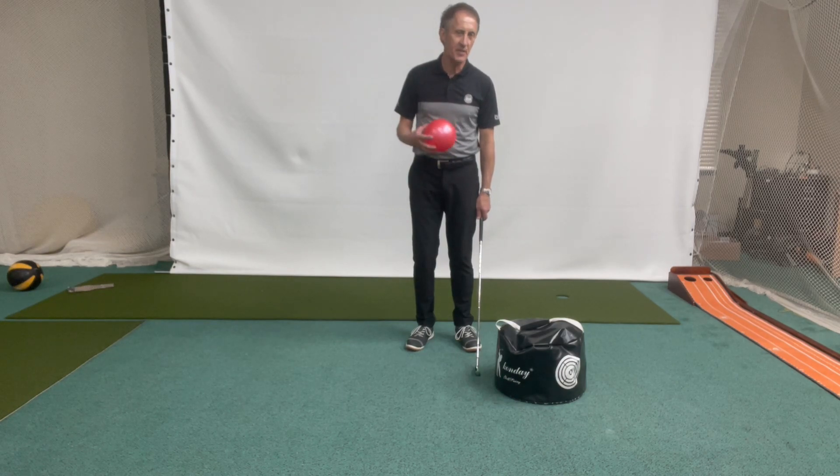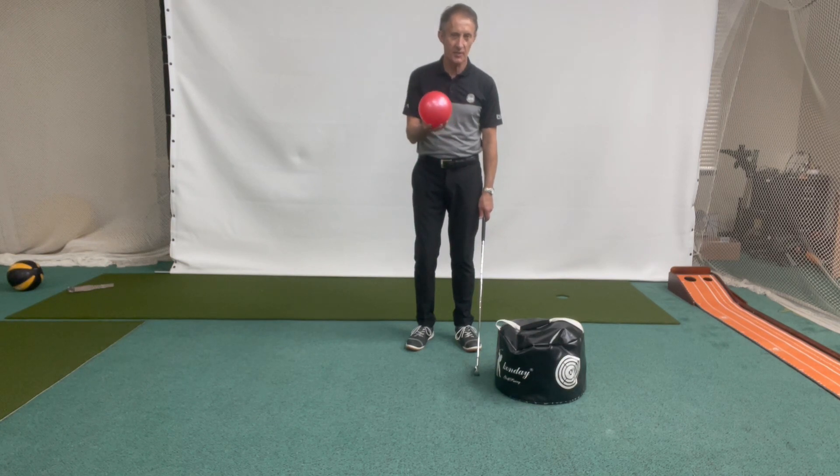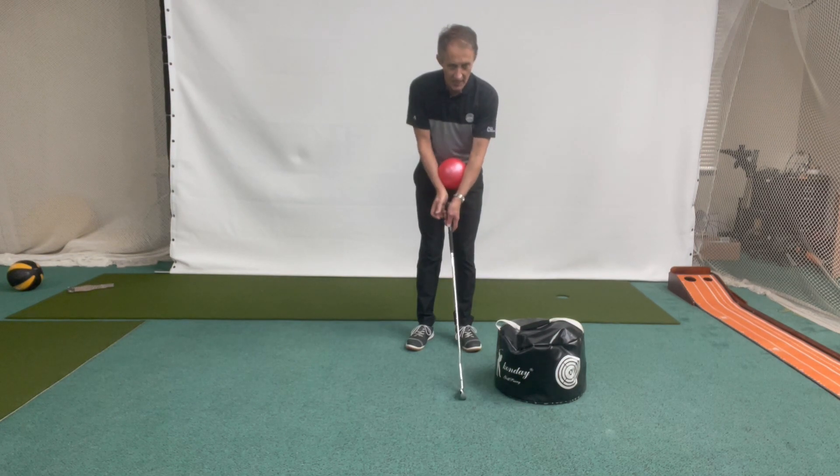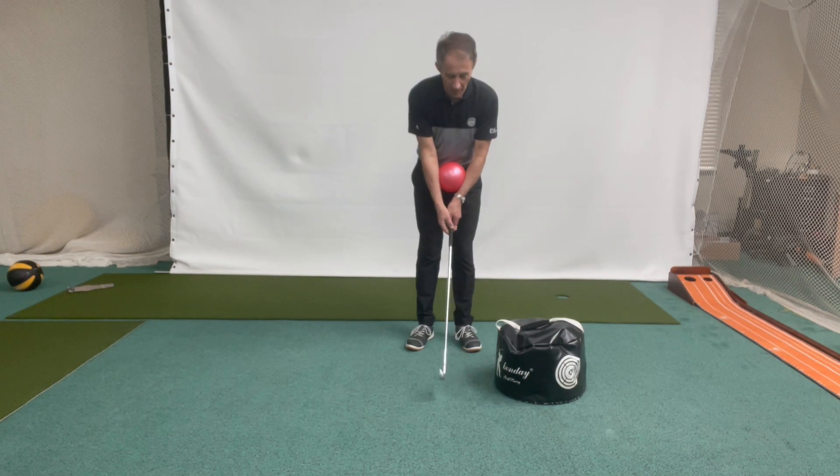In the golf swing, we often talk about keeping the arms in front of the body, but people don't really know what that means. A very simple way to learn that is with this little ball — I bought it at Walmart for just a couple of dollars. For a child, they would use a slightly smaller ball.